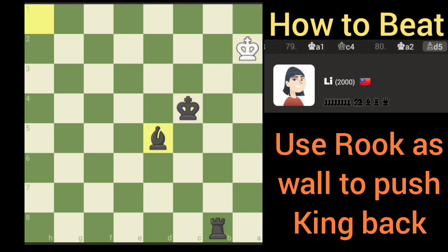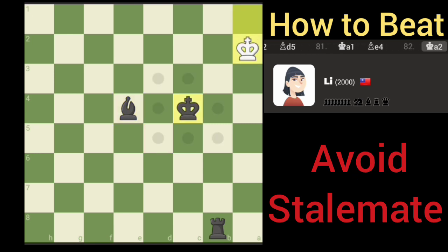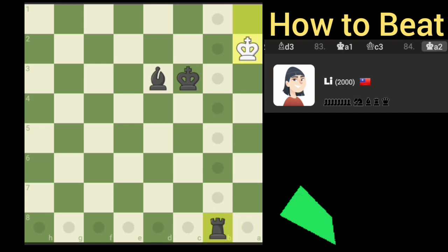Let's see — got a discovery there. I just avoided a stalemate there — that's why I don't like this engine, it likes to throw stalemates. Okay, let's see, I think we got everything covered here. That should do it.